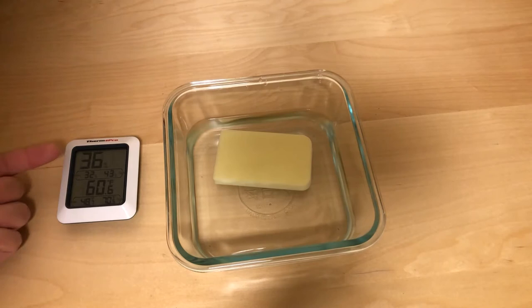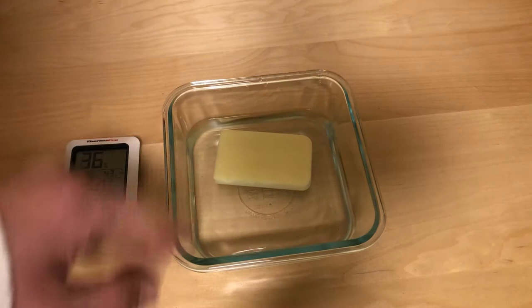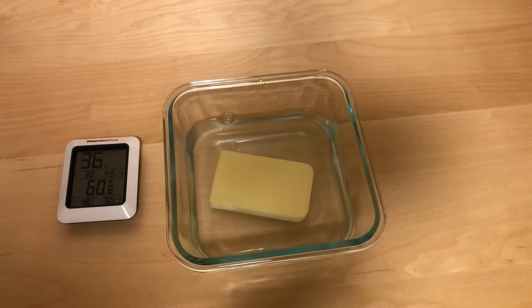You can see over here humidity is 36% in the room, and 60 degrees. For a guitar, you want it to be roughly 45 to 55% humidity — somewhere in that ballpark is fine, it's a little forgiving. This sponge is real soggy now, so we're about to put it in.